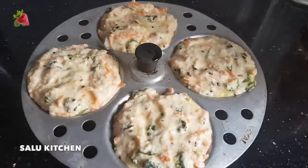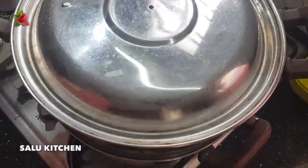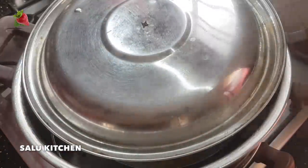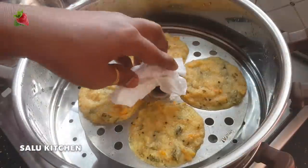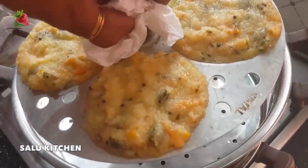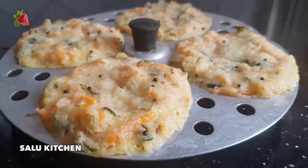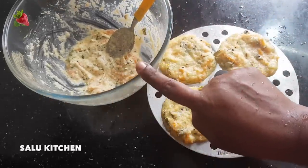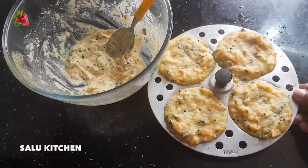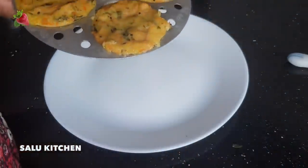Now I am going to dry it for 10-12 minutes. We will add to the idli mold. If I add one idli, I will be ready for a healthy meal.